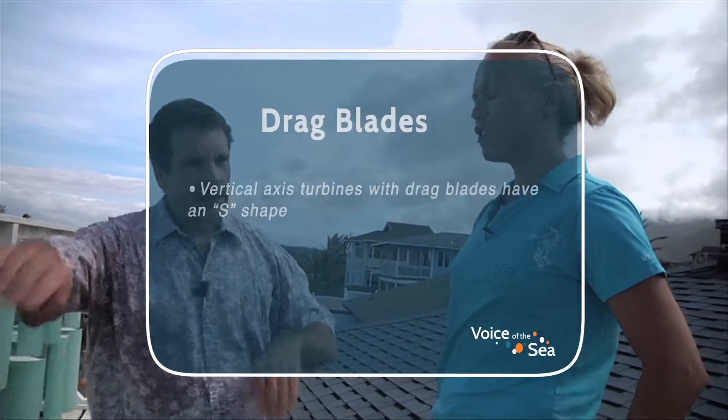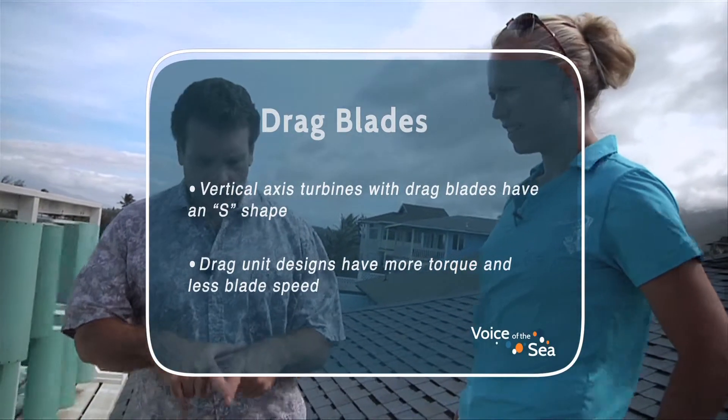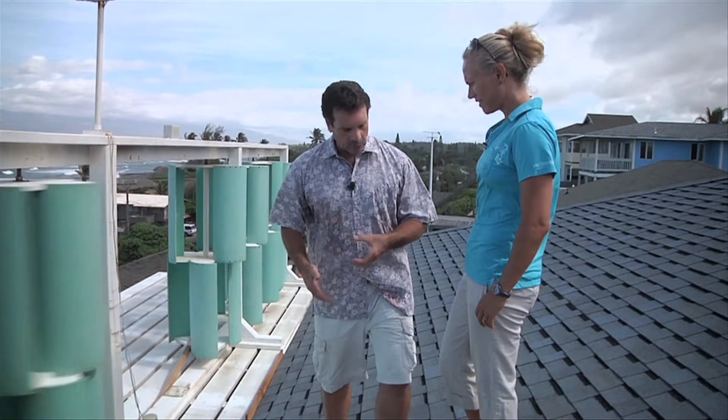These are called drag units — not because they're a drag, but because they cup the air like a swimmer and move it. Unlike an airplane wing (a lift unit, like what Maui Electric uses), which can go faster than the speed of the wind, a drag unit is doing great if it can reach a one-to-one ratio with the wind. With a circle and wind blowing in a single direction, only one third of the blades are in power at any time, as opposed to a propeller where all blades are in power at once — so they generate less electricity per wind speed.